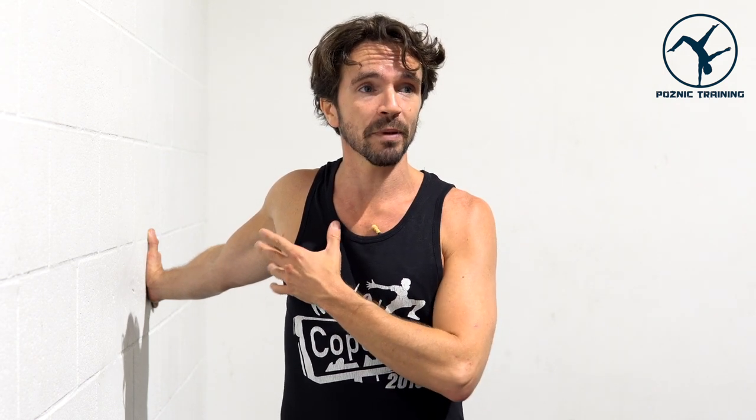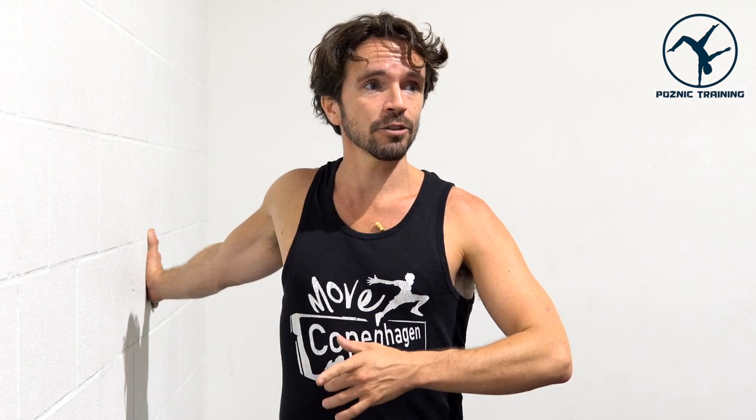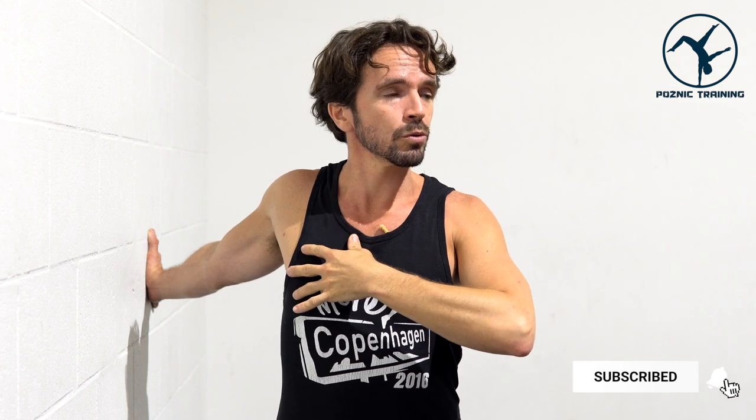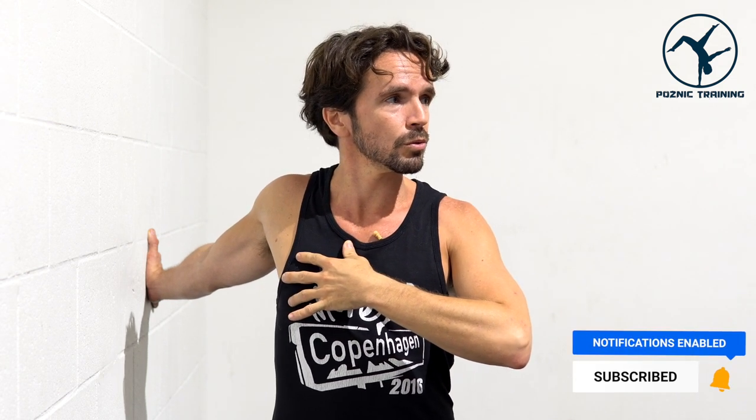As you slowly reach a point where you begin to feel that stretch intensify a bit, you'll inhale to gently expand the chest, then exhale and rotate a little bit deeper. Again, inhale and expand the chest. Keeping the head floating and the spine nice and long, exhale — feeling that nice opening through the entire chest.